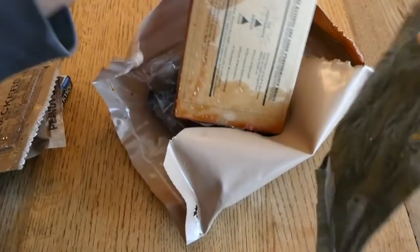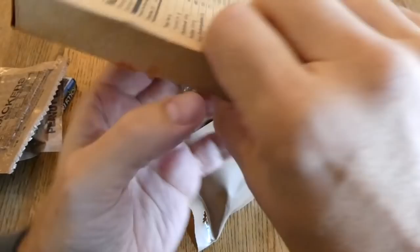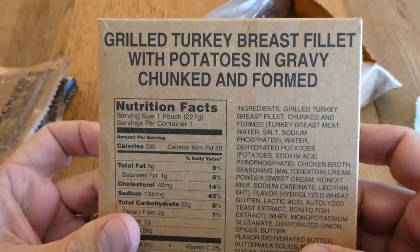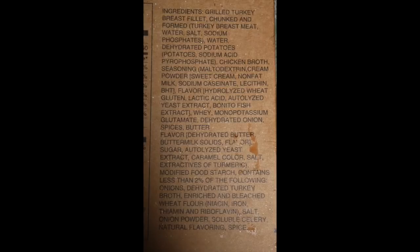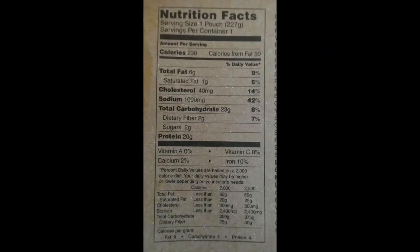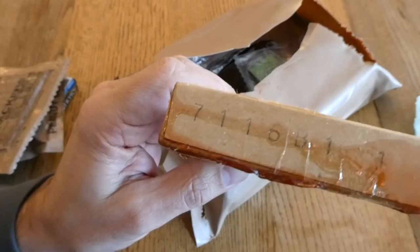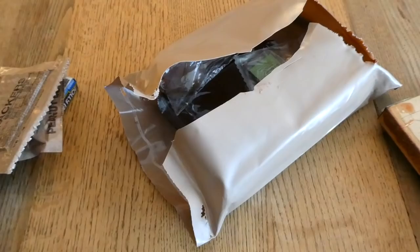Look at this — different colored packaging on the older ones. We have beverage base powder, grape, dated the 218th day of 2016... wait, unfortunately this box has had it. This doesn't smell sweet. That's grilled turkey breast fillet with potatoes and gravy, chunked and formed — that really makes it sound appetizing. Here are the ingredients and nutrition facts. The date code on this is 7116, the 116th day of 1997.